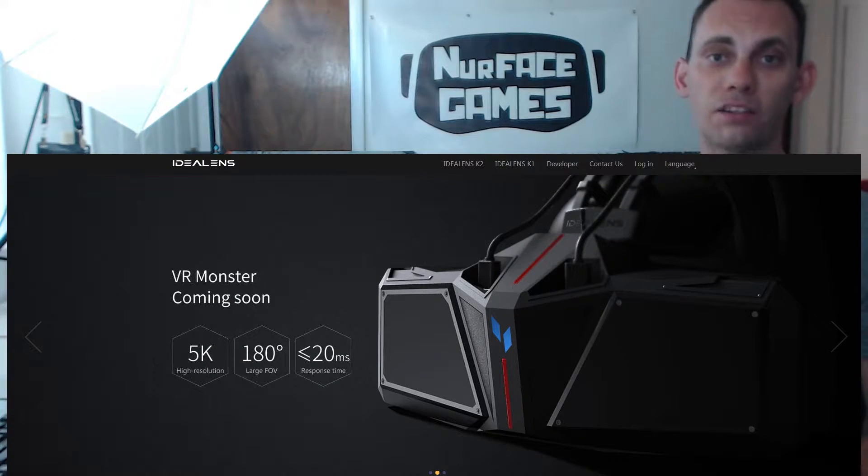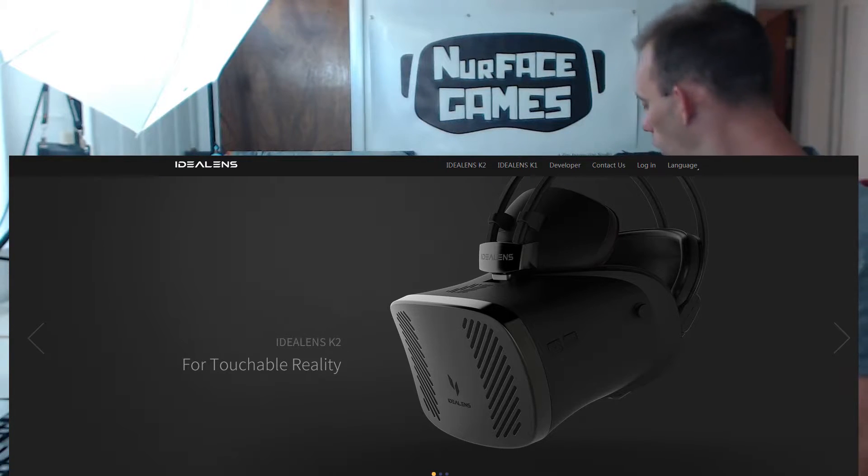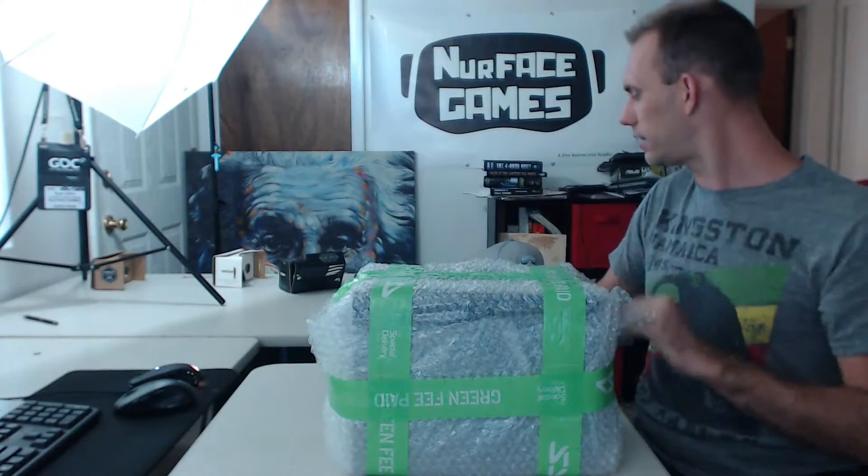That's what this company is doing — Ideal Lens. They have a couple of different mobile VR headsets, all all-in-one. One of the coolest looking ones is called VR Monster, with a 5K resolution and 180-degree field of view. They also have the Ideal Lens K1 and K2. I'm excited because I'm already developing for Android and mobile VR, so my games are essentially going to work out of the box. They have a little SDK, and I'll do tutorials on how to port your game over to their exclusive store.